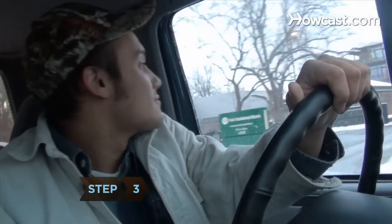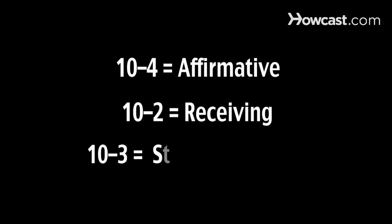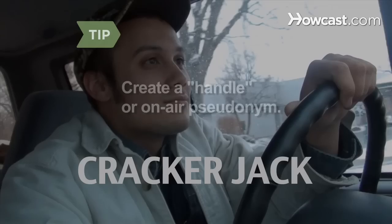Step 3. Familiarize yourself with CB jargon, including the many 10 codes, which are abbreviations used by CBers. 10-4 means OK or affirmative, 10-2 means receiving well, and 10-3 means stop transmitting. Create a handle — an on-air pseudonym of your choice.